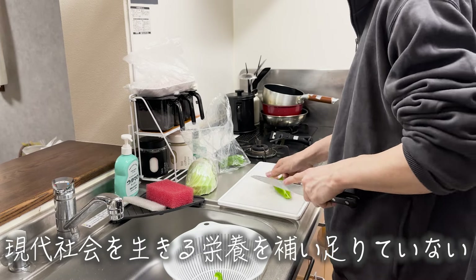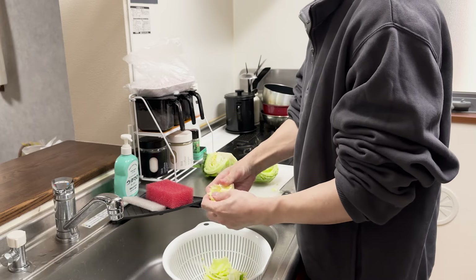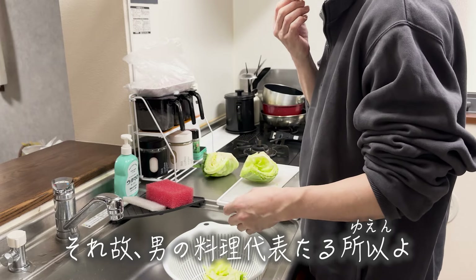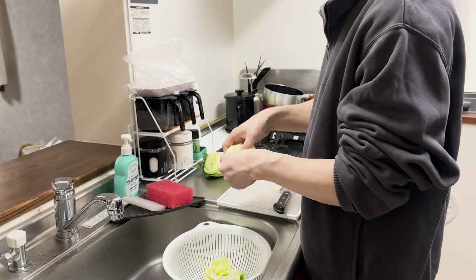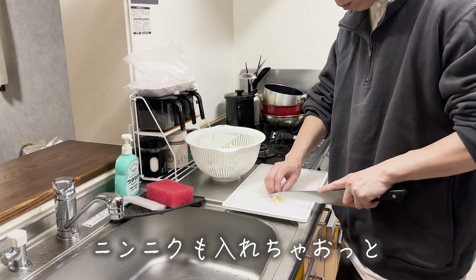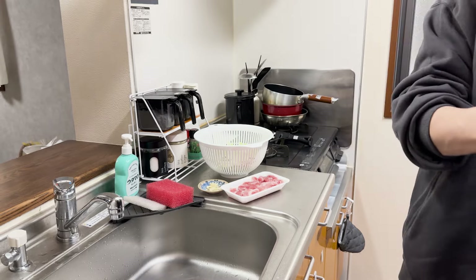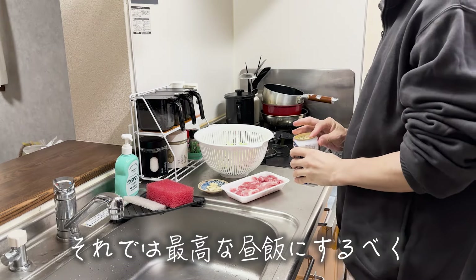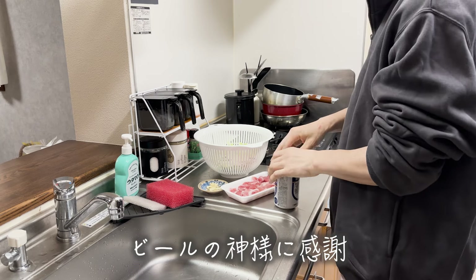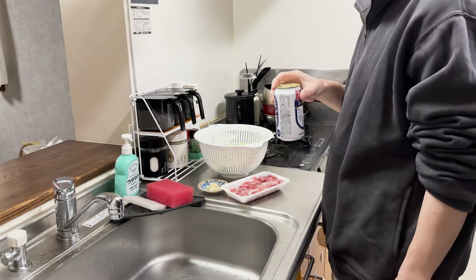I can't believe this. I'm not sure how to pour here — gotta set the plate again. Fiz it. Let's do it.